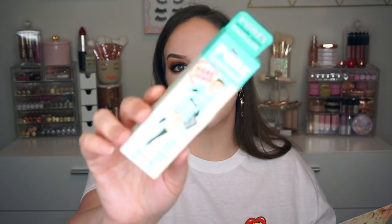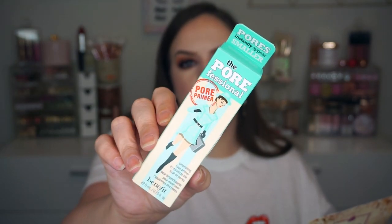Next up we got something from Benefit. This also goes for $32 and this is the Porefessional — their original OG primer, great for filling pores and texture. I think I have at least one or two of these so I may share this with someone else. I might even give this as a gift because it's such a great product. I actually really like the Pearlfessional too — you get a lot of the same benefits but it also gives a subtle glow to the skin. I like them both.